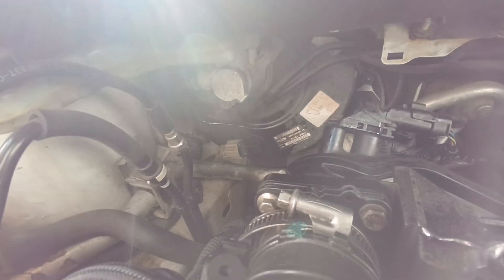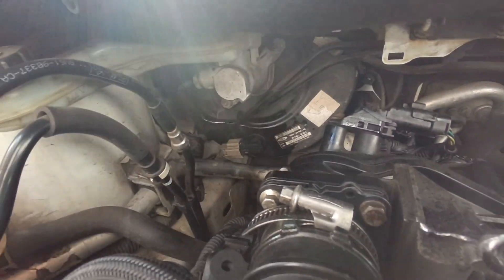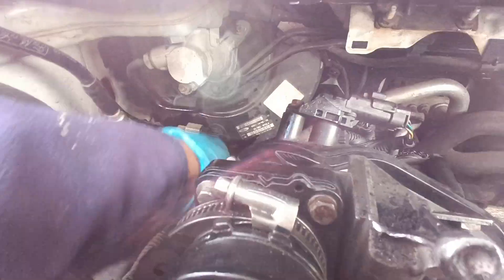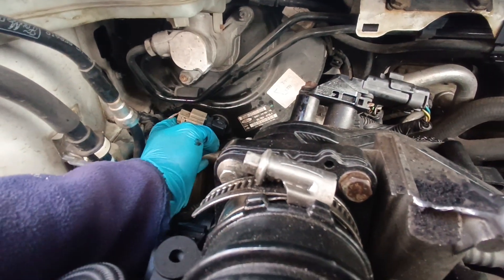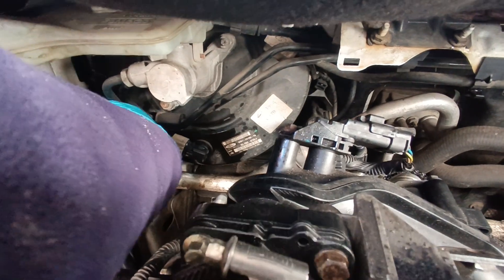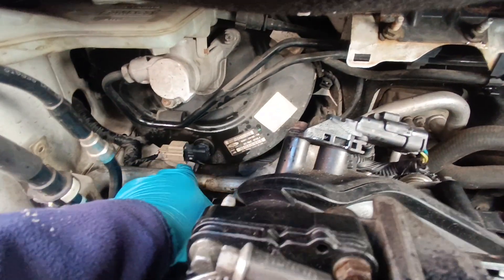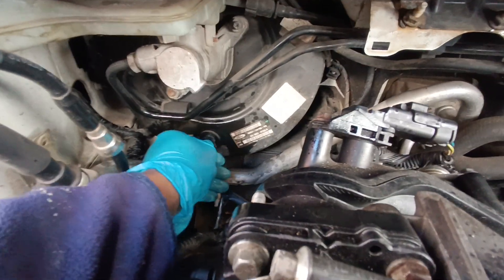It was giving me an error for the vacuum sensor. Got this one from Ford.